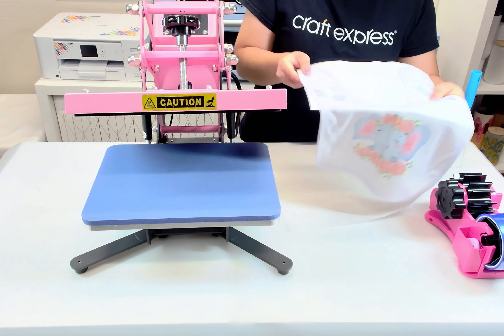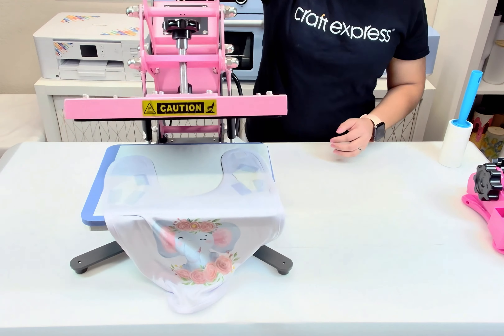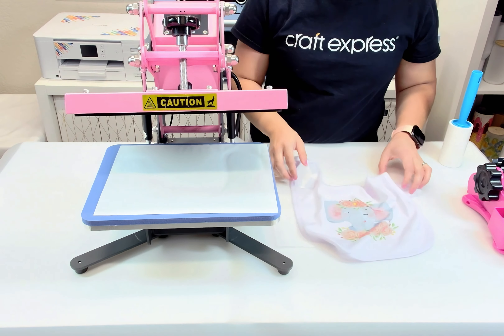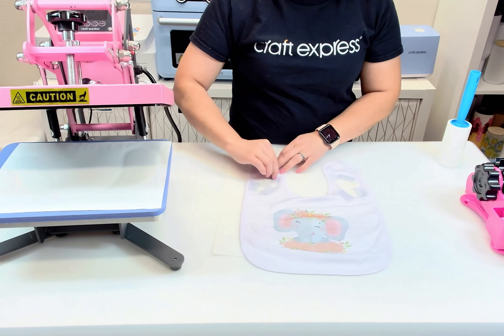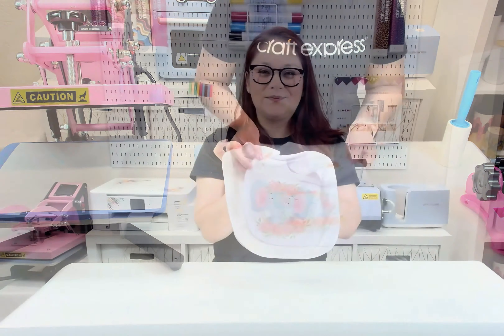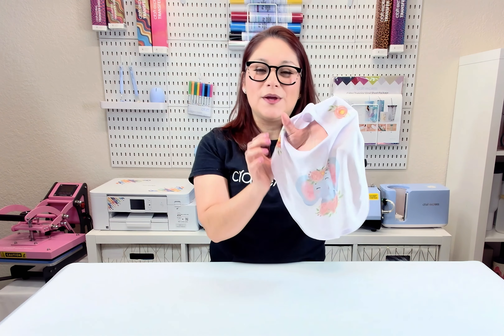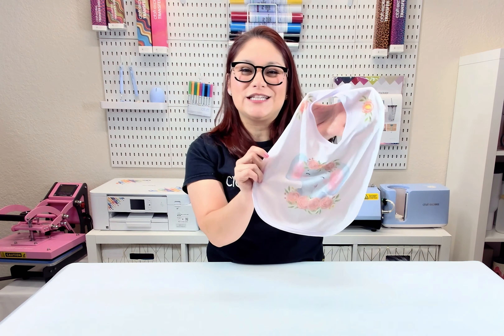Now we're going to press the other side of the bib where we have placed the flowers, again at 385 degrees Fahrenheit for 45 seconds. Remove the paper right away to reveal the final result. Congratulations on sublimating your very first baby bib — look how beautiful these colors turned out!